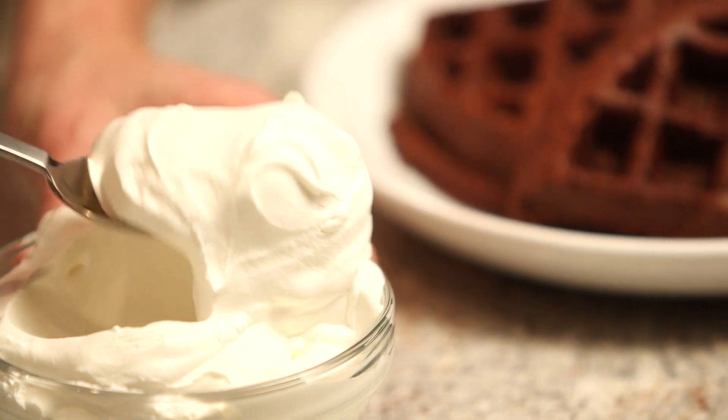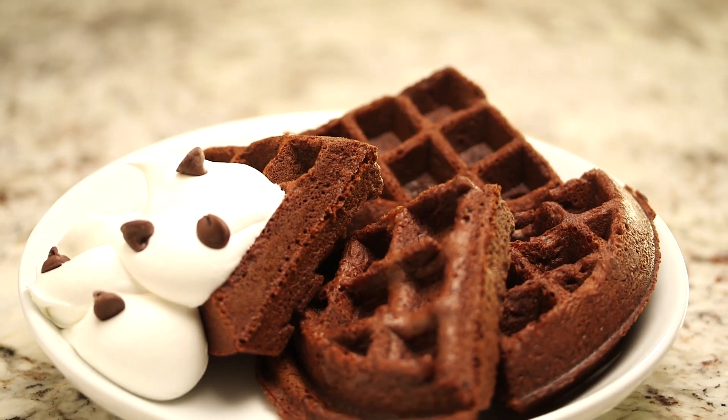Serve the brownies with ice cream or a dollop of whipped cream. That's all it takes to make five-minute brownie waffles. I'm Kelly Senye — don't forget to subscribe to my YouTube channel and check out justataste.com for more great recipes and tips.